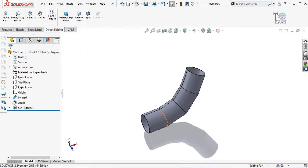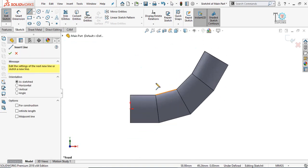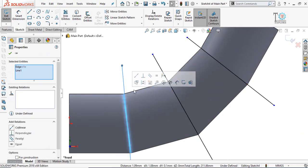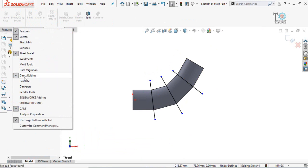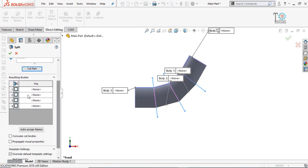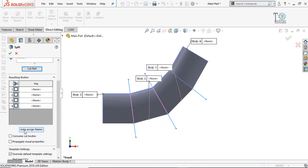Again on the front plane, sketch on it. Make normal to view by pressing Ctrl+8, then draw some lines. Press and hold Ctrl and select lines to make them collinear. Do the same for the other pair. Now go to the Direct Editing tab — if you don't have it, right-click on the toolbar and select Direct Editing. In Direct Editing, select the Split command. The sketch is selected automatically; then select Cut Part.